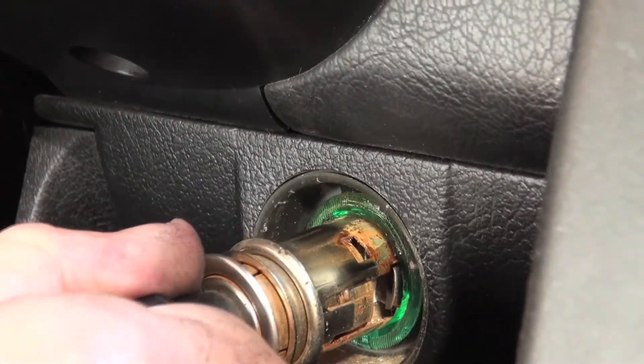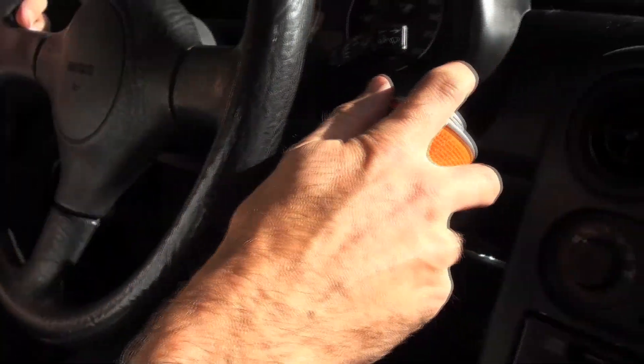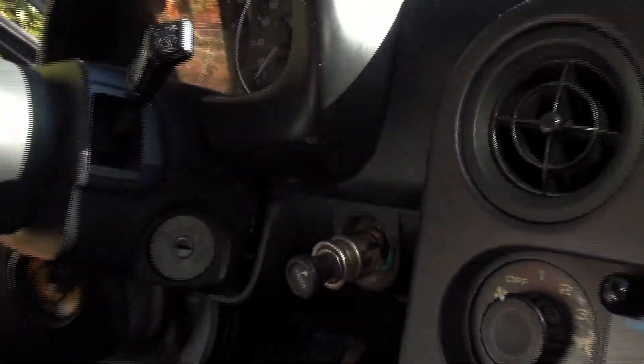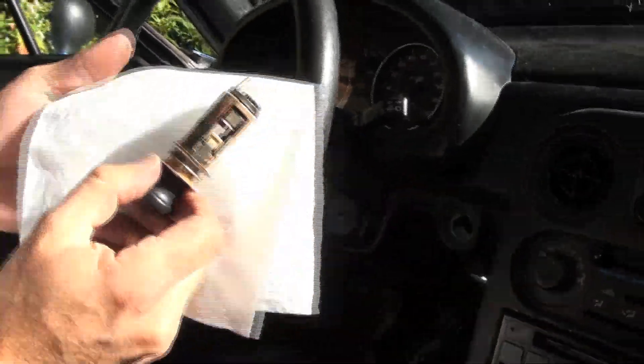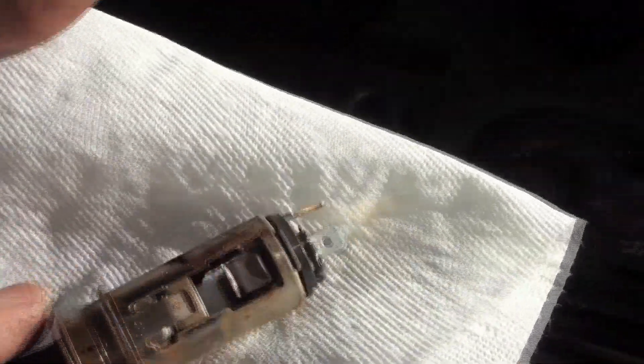We're almost there. This is how well this Honey Goo works — it's amazing. Just a little tiny spray like that, it bubbles and gets right in where it's supposed to be, and we can just pull and push until we get this thing out. There we go — that's all it took. That Honey Goo just helped to break up all of the rust and all the stuff that's on this lighter assembly.